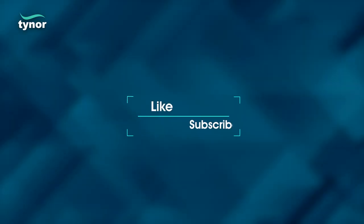If this video was helpful, please like the video and subscribe to our channel.